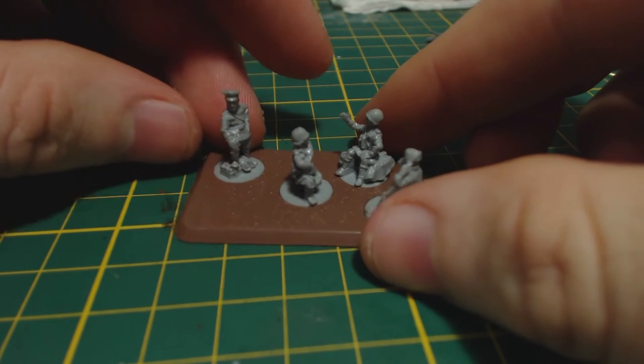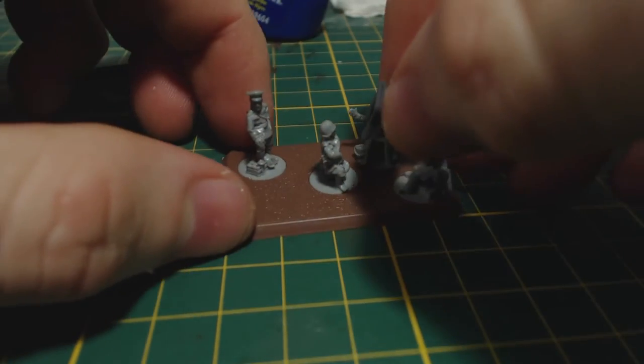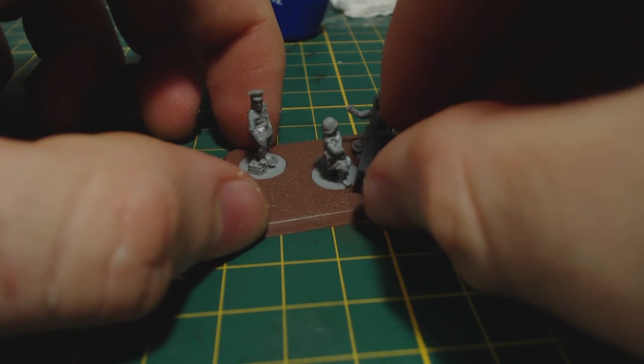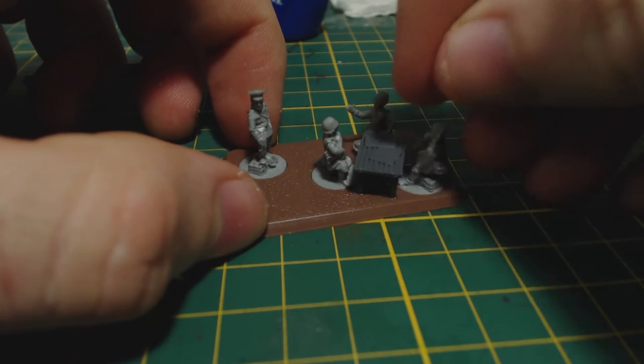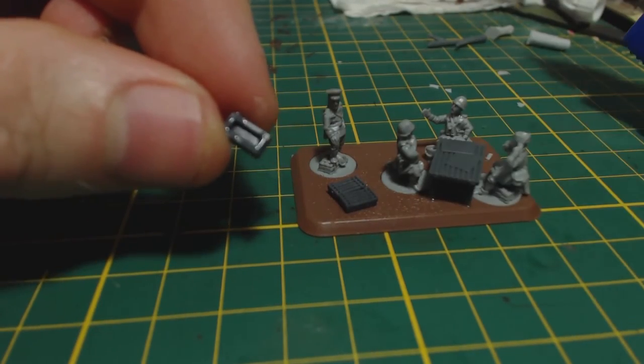The instructions on flamesofwar.com say this stuff feels and behaves like hard styrene, but I disagree. You'll need to be quite careful to avoid breaking these figures. I glued down a table for the staff team and then added a couple of the smaller ammo boxes from the gun sprue.